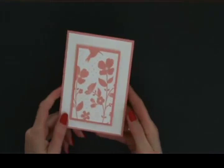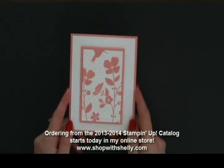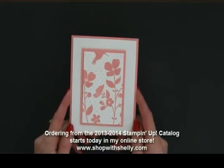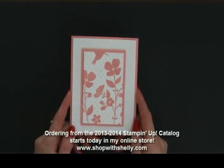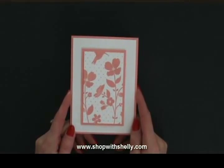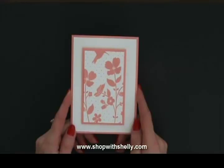Ordering starts today at noon mountain time from the 2013-2014 Stampin' Up! catalog — a whole new year! When you place your order with me in June, this is the card you'll get in your mailbox. Go to my online store at www.shopwithshelly.com and place your order for all the new Stampin' Up! goodies. I'm Shelly Godby, teaching you how to create hand-stamped cards. Thanks for watching!